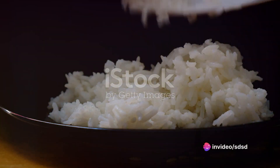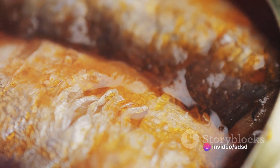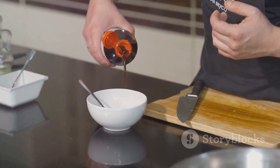First, gather the ingredients: a can of sardines in oil, two cups of cooked rice, half a cup of pickled vegetables, two tablespoons of soy sauce, and a tablespoon of sesame oil.